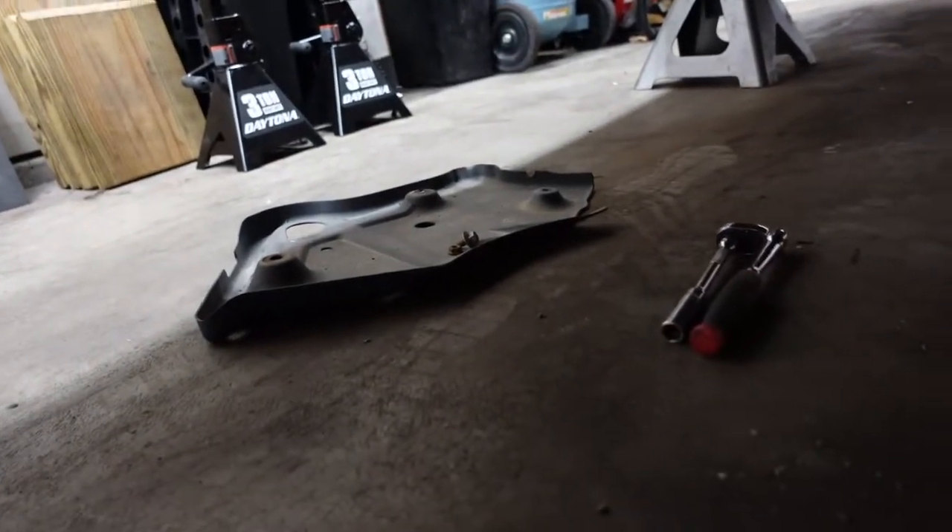Now all I have left is the little plastic covers. Then get this thing off jack stands and test drive it to make sure there's no weird noises and see how much of a difference these make. As far as the exhaust, I'll just leave that part off for now — I could put it back up with one nut until I figure something out.